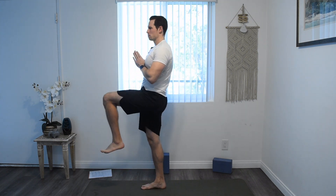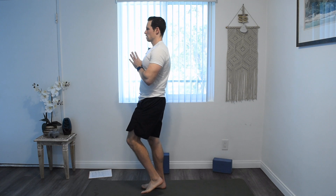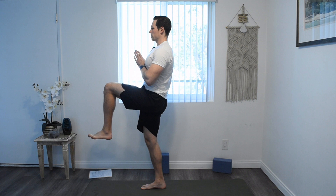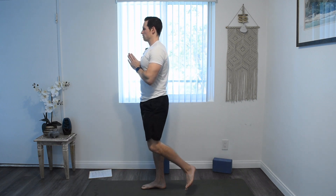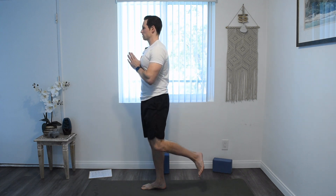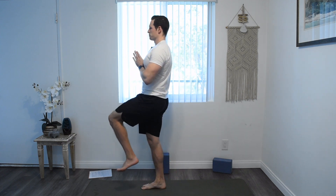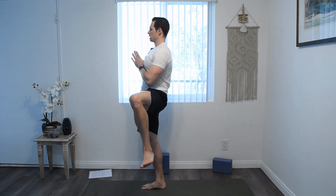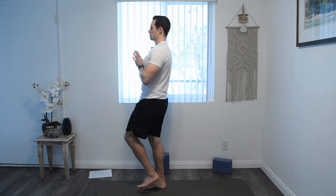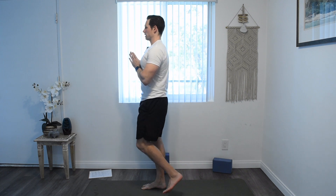Lift your left leg, knee straight. Try to bring that knee out and back down — keeping balance on the right foot. Try not to touch the ground with this leg. Lift it up, out, down — for hip circle. Three more of these: up, out, and down. Try to keep your body straight. Up, out, down. Last one — bring it up, bring the knee out, and back down.